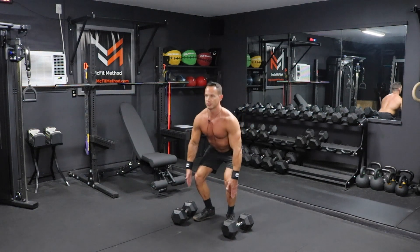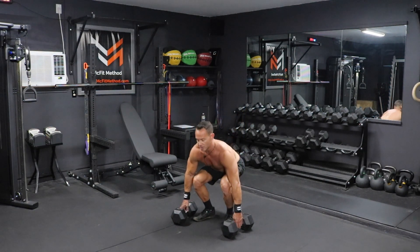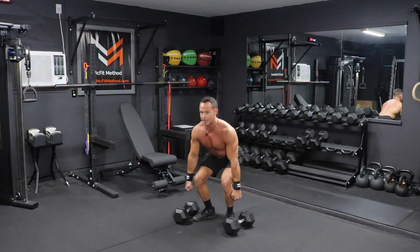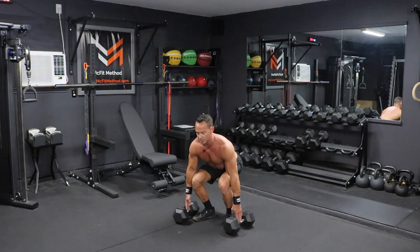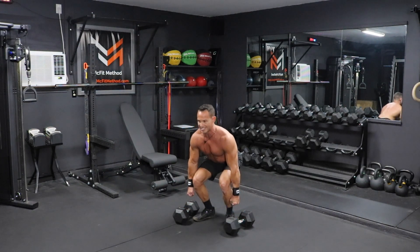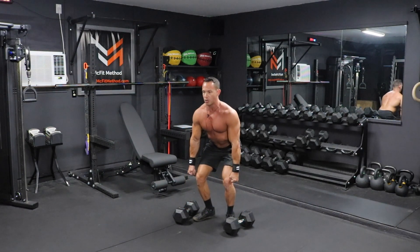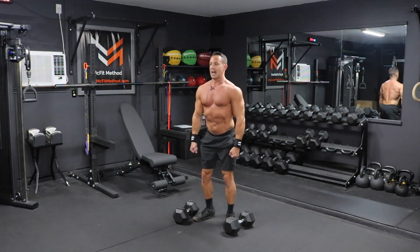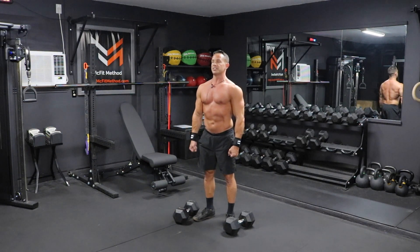Once we get down into this full squat position, this is where we go ahead and grab the dumbbells. At this point, you're really going to engage those hamstrings, going to engage those glutes, keeping the arms straight the entire time. You're going to be on the balls of your feet and press out of that deadlift coming all the way up.